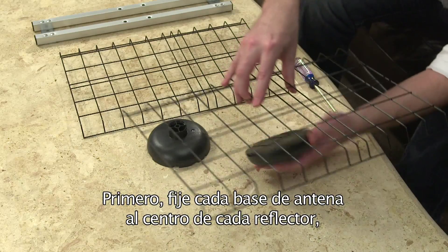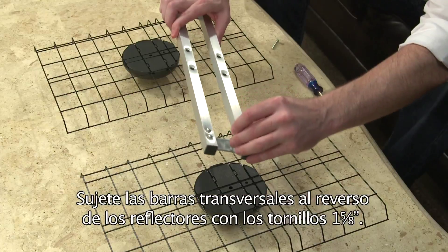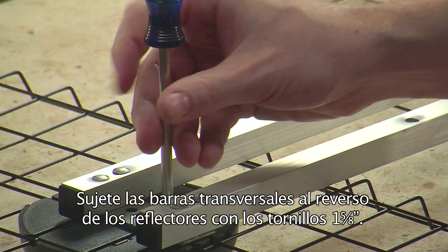First, attach each antenna base to the center of each reflector by clicking securely in place. Attach the crossbars to the back of the reflectors using the 1 and 5/8 threaded bolts.